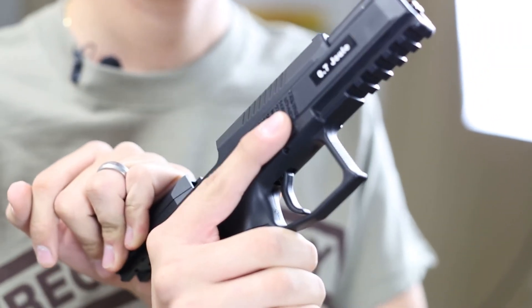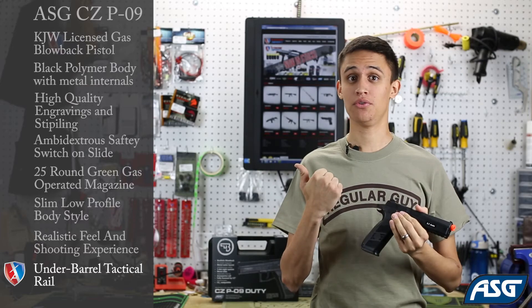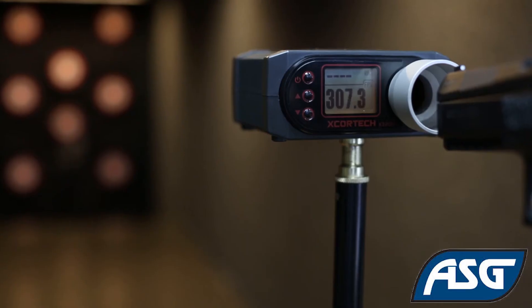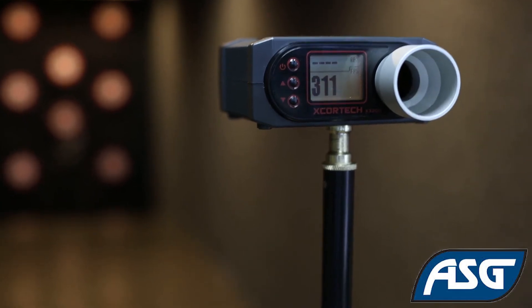The slide is a nice high quality metal — it's a very heavy slide and it feels like a real gun. This is a lot of fun to shoot, and we're going to test it out with .20 BBs, and as you can see it's right around the 310 fps mark.